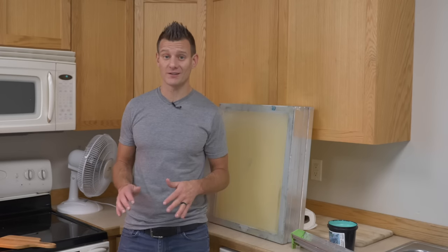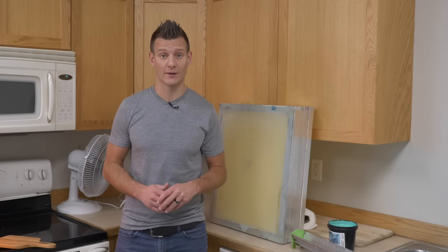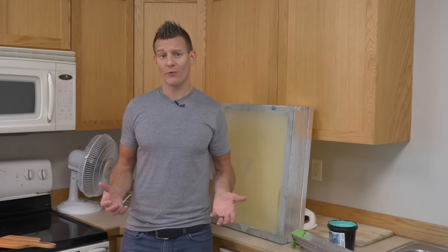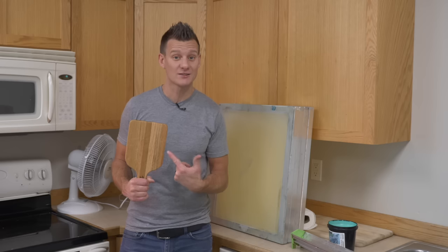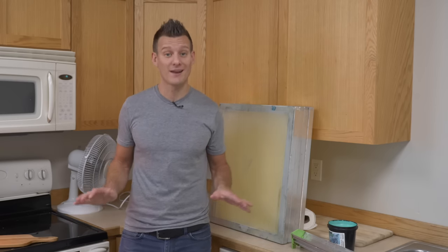Learning to coat a screen is not the funnest or the easiest thing to learn in screen printing, but it's absolutely necessary if you want to make a good screen print. Before I started, I used to coat screens with a plastic putty knife. So trust me, I know exactly what not to do. Here are 5 mistakes that are common for first-time coaters and what you can do to avoid them.